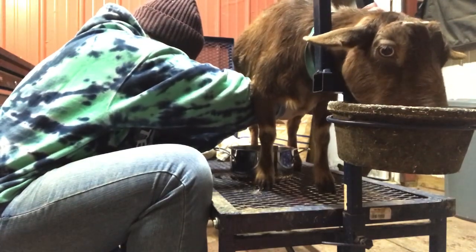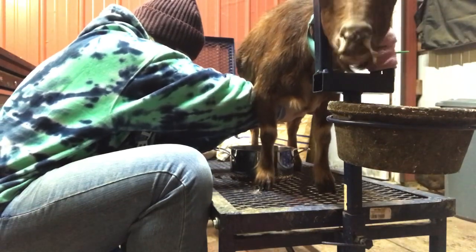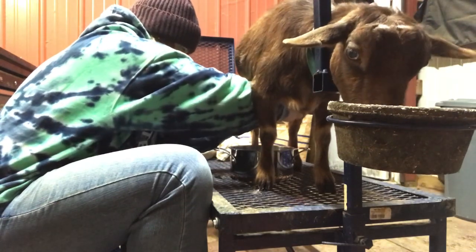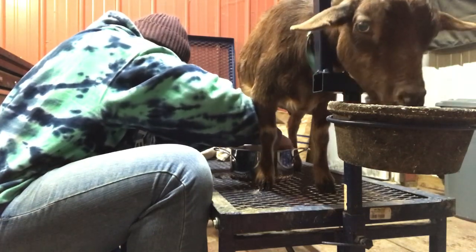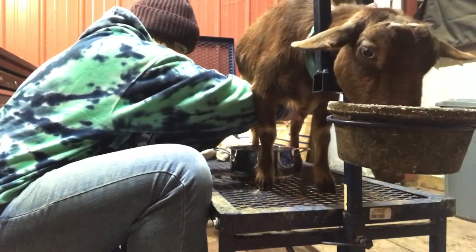Earlier in the video you may have noticed that Tiana wouldn't let me touch or handle her udder without doing a tap dance. Now she lets me milk her with ease — she doesn't show any fear when I go in to touch her udder, clean it, milk her out, and strip her completely. That's just in a week's time. She's been so good.